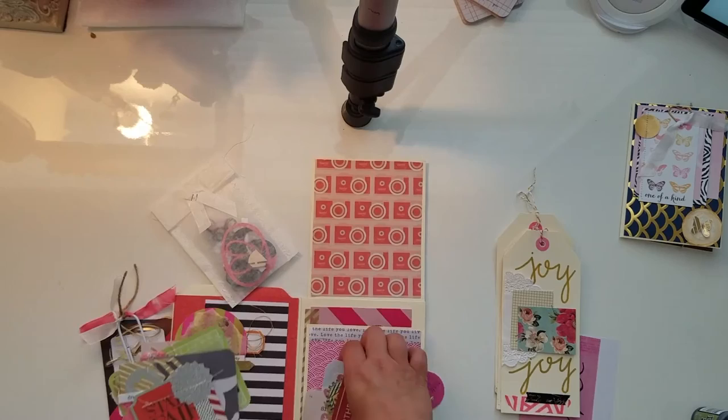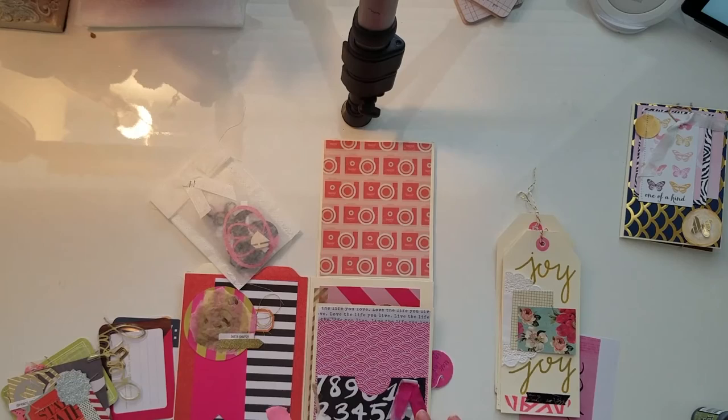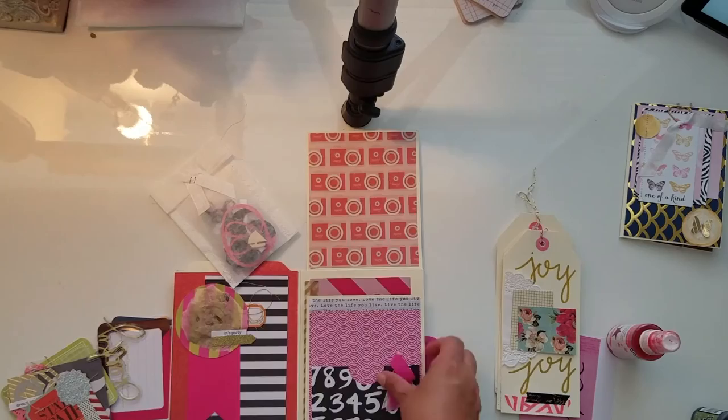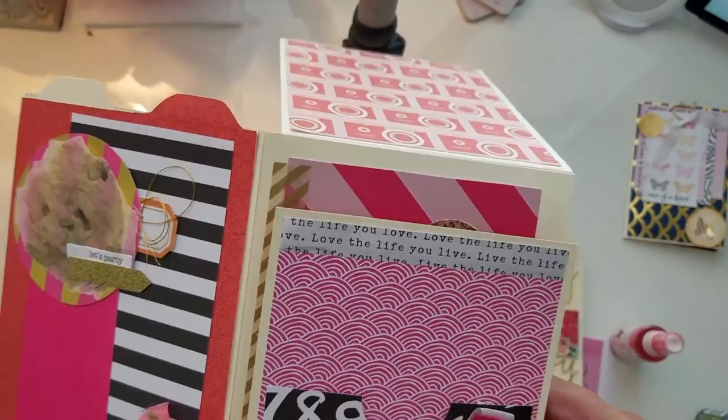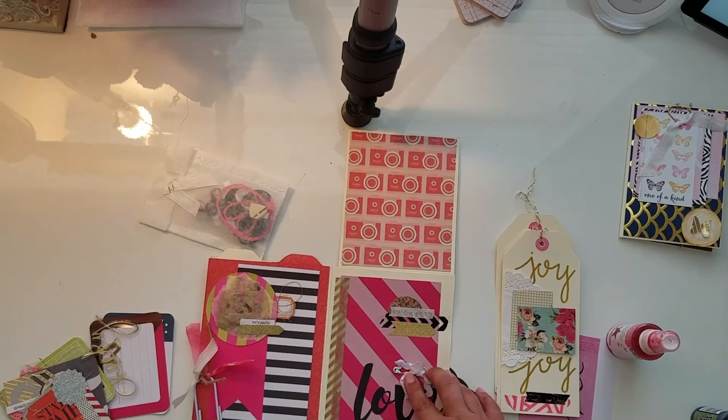I want to correct myself — I lied: this is actually the Heidi Swapp Color Shine in pink, and this is the Picked Raspberry. Let me bring it up higher so you can see — the color is gorgeous. You can really see the difference between the two; it's a beautiful color.